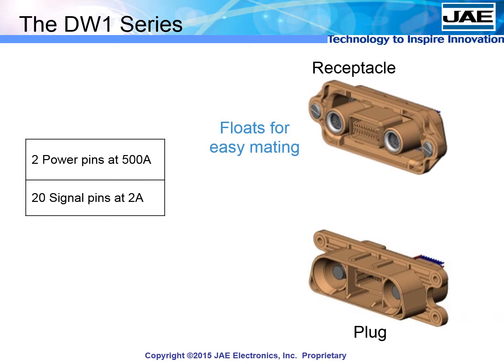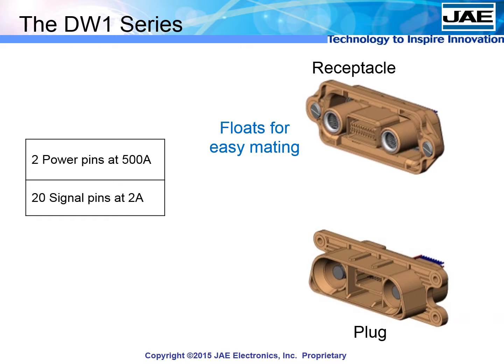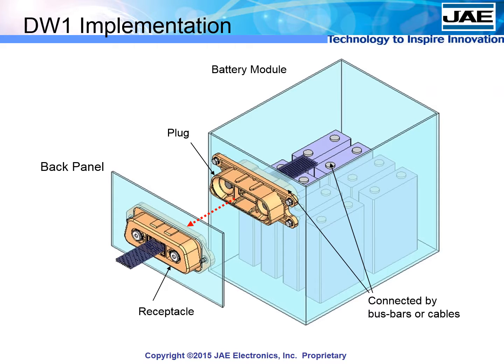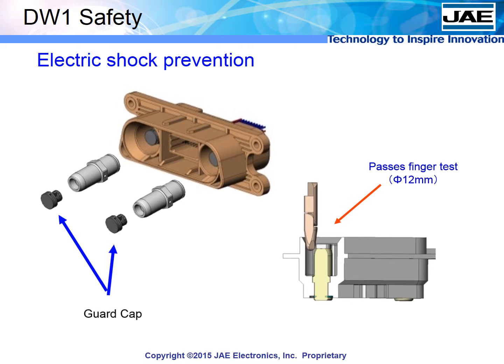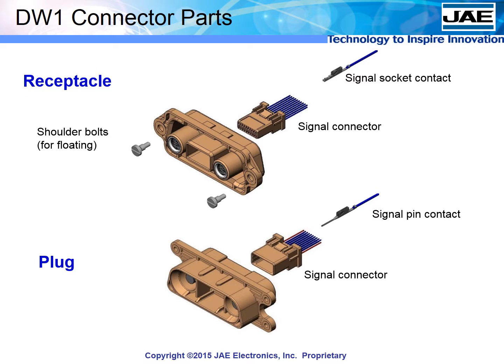The DW1 has two power pins at 500 amps and 20 pins devoted to signal. Specially designed bolts allow one side to float on the chassis, helping guide mating even if the connectors are not perfectly aligned. In implementation, the module side connector is connected internally by bus bar or cable to the battery cells. The signal housing units can be completely harnessed separately before insertion into the main connector body, with highly reliable two-point contacts similar to automotive applications. The power contacts are designed to prevent electric shock.